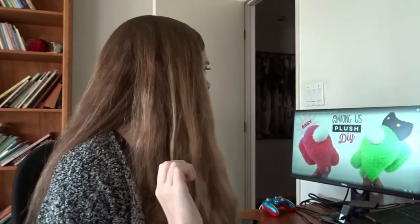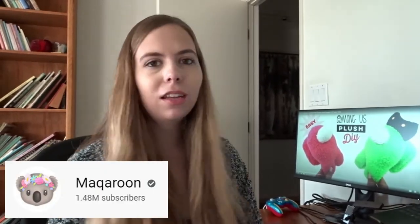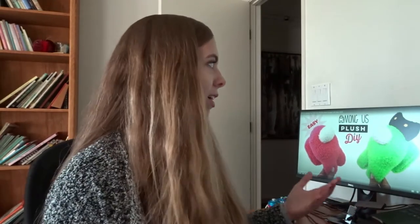I should shout out whoever made this video. It was like Macaroon - I have never heard of her before, but she has like one and a half million subscribers, so obviously people watch her, and she seems to just have cool DIY videos. This was one of the ones she did, and as soon as I saw this, it looked pretty easy. I've actually been wanting to make a little Among Us plushie because I wanted to make one customizable to the character that I play in Among Us.